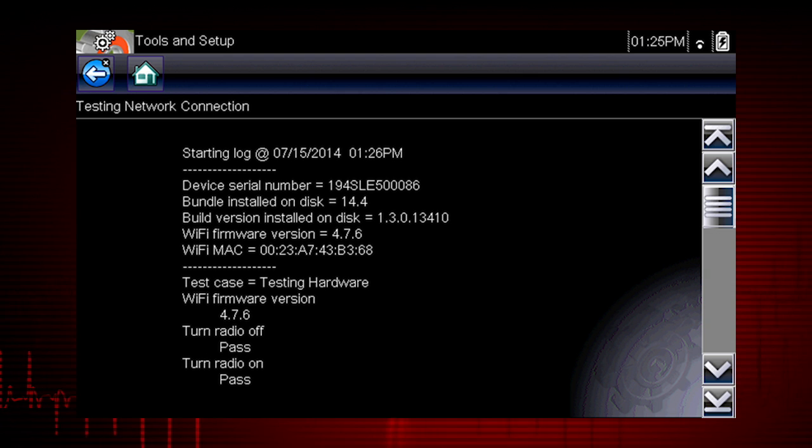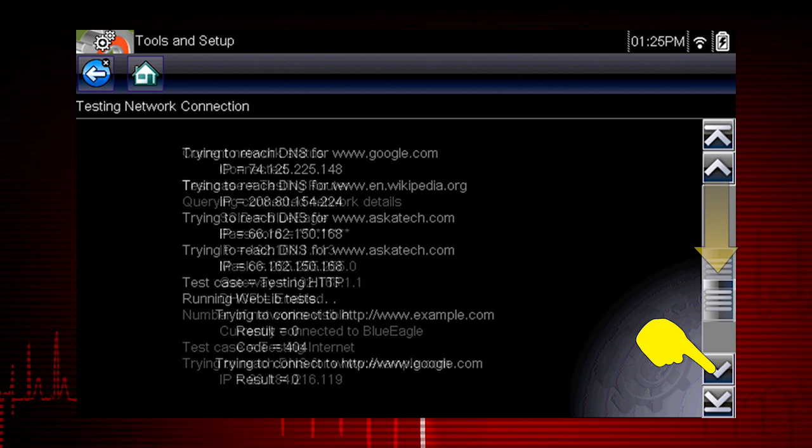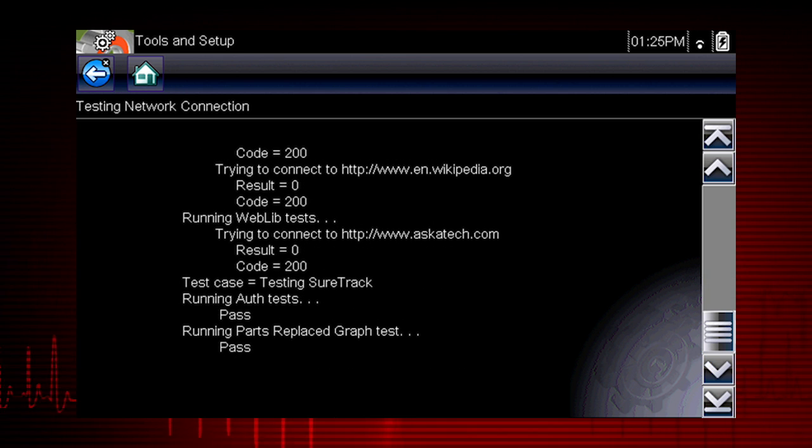The summary information is helpful if you are experiencing difficulties with your connection. Scroll through the summary information to review the test results for each system and tip messages for the current connection issue.